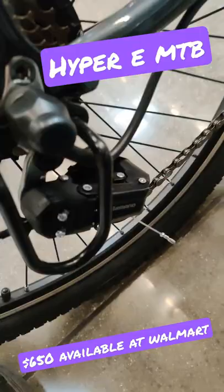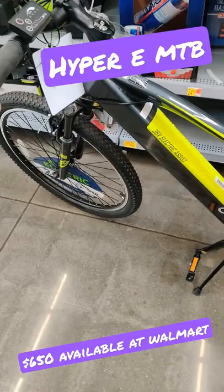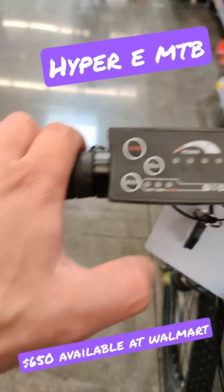Snafu seat — that used to be a BMX company. It is a tank, and there's a kickstand. There's the on button and your battery level. Pretty nice controller actually for a cheap bike. I don't know, this is a really interesting bike. I don't need it, but it's cool for 650 bucks.